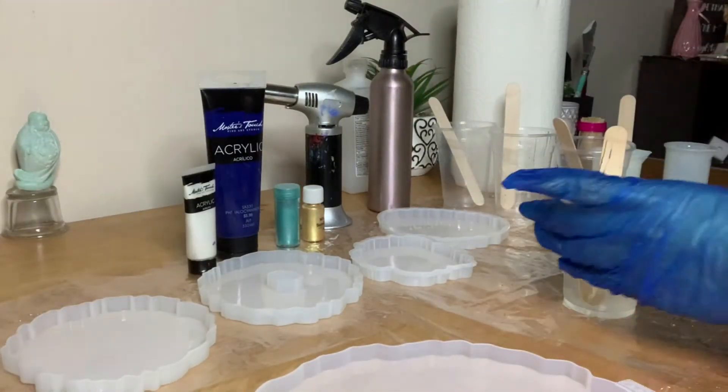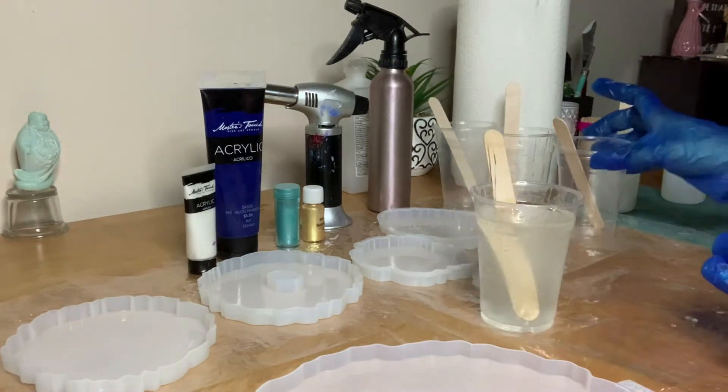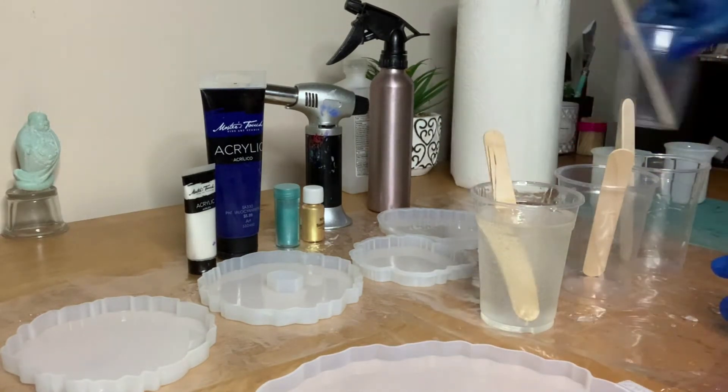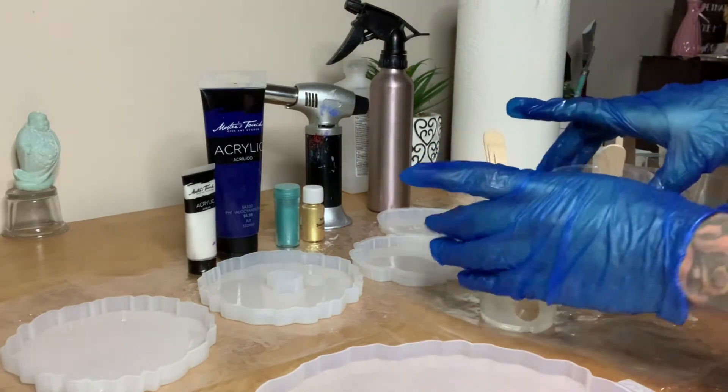I stirred for about a minute and a half, and now I'm going to add the resin into these three cups and add my color to it.